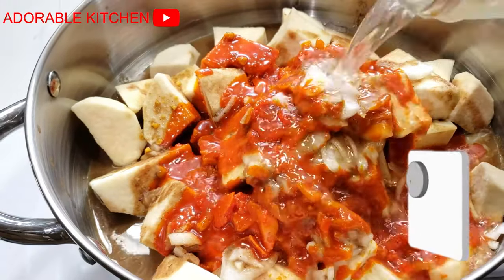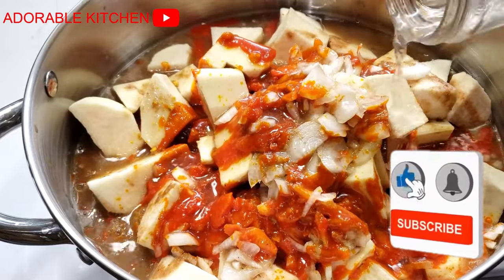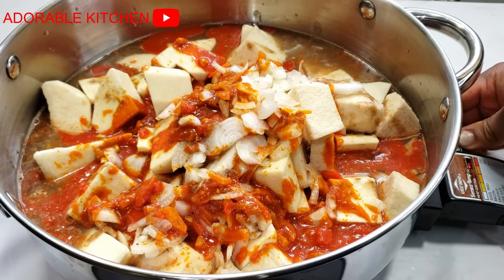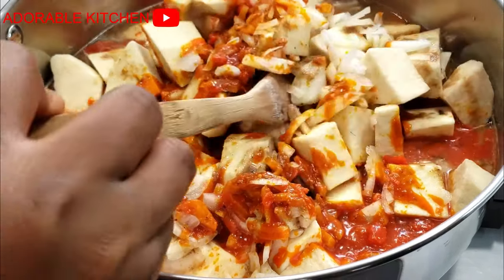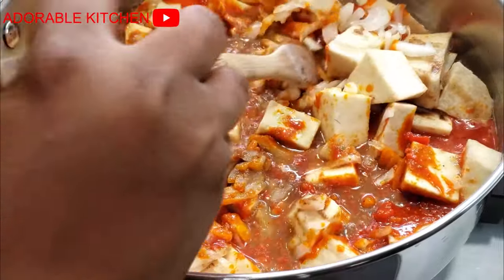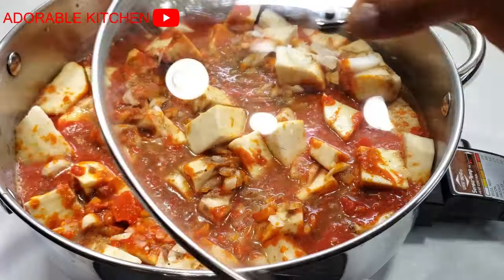Add the palm oil, add water, cover it and let it cook. This is very easy. Do not add too much water — just add enough to cover the contents of the pot. Then cover it and let it start cooking. This is very simple.